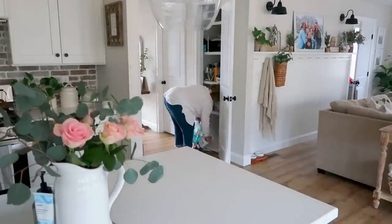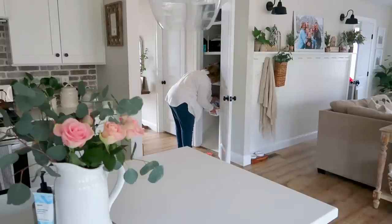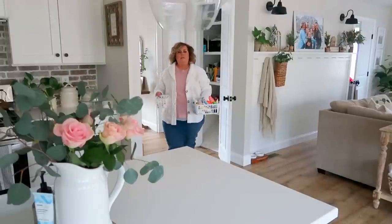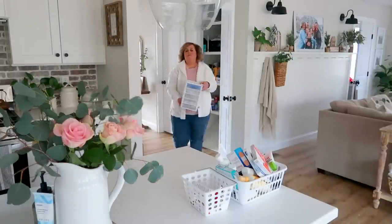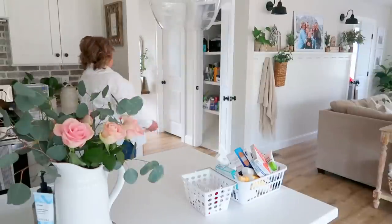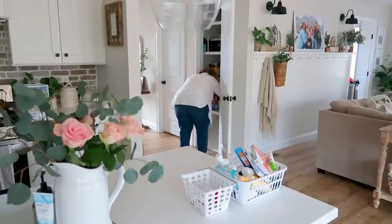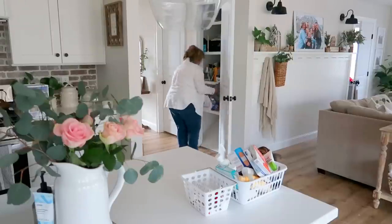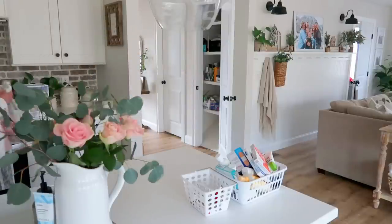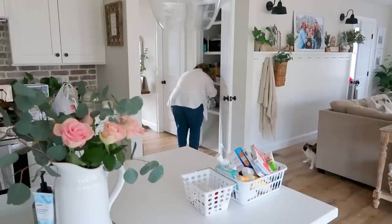I did once have this closet organized — I'll try to link that video; it was from a Sunday reset when we first moved in. I use this closet all the time. It's on top of the stairs to our basement. Our kitty cats like to go down there — that's Luna, she likes to hang out with me in a lot of my videos. This little closet is a bonus that our builder added to fill in the space on top of the stairs, and it's just a perfect spot for extra items.